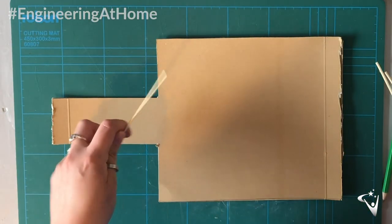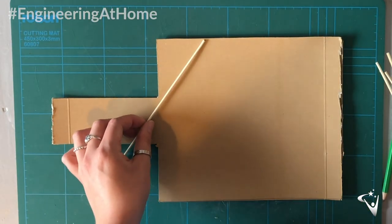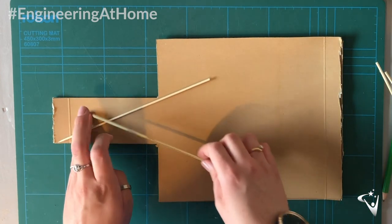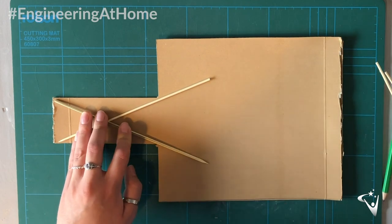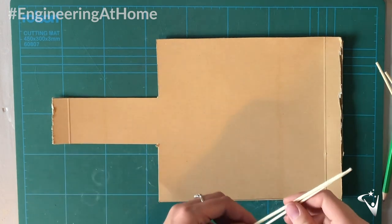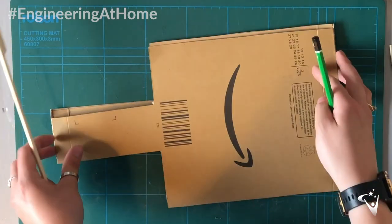The weakest part of the tennis racket is where the handle meets the head, where the net goes, so it's really important to strengthen this section as best as possible. In structural engineering it's well known that triangles are the strongest shape and offer the most support, so I'm going to consider this in my design and use diagonal elements to strengthen the frame.